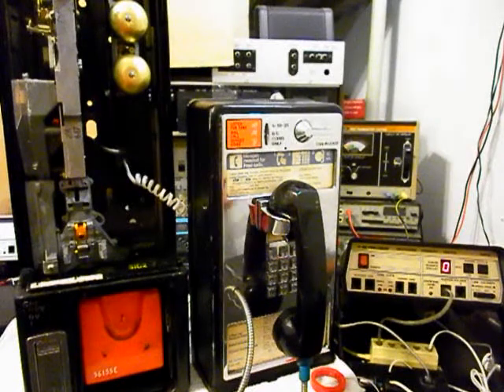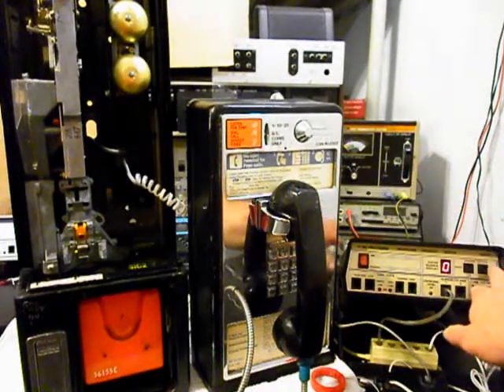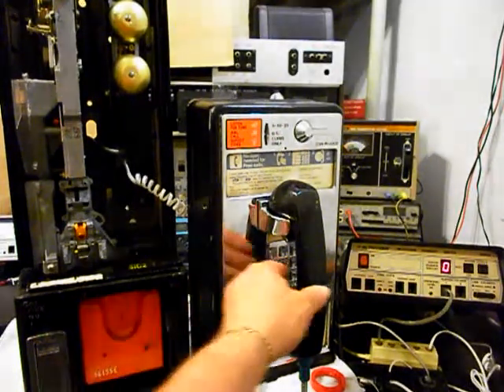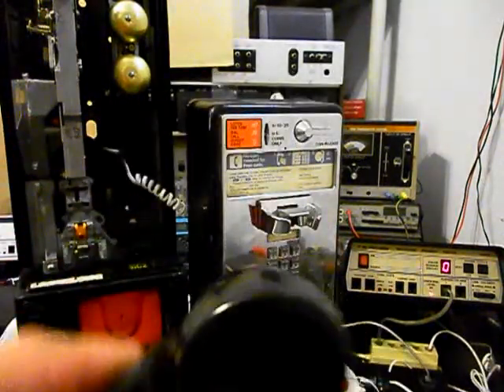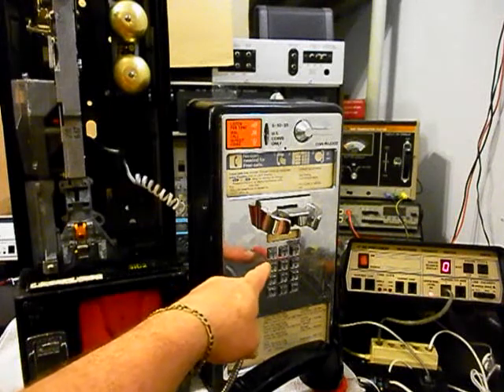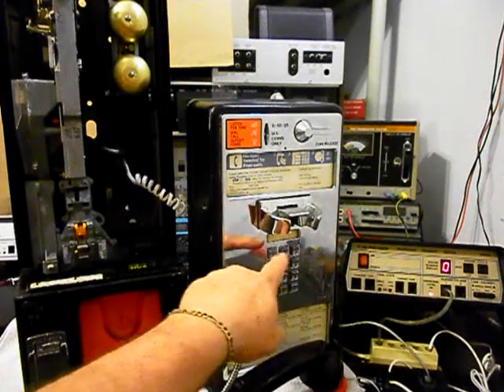Now what we want to do is use our analyzer and send a ring cycle, so we'll start that. We'll let that go a few times. I'll let it go one more time and we'll give you some dial tone. We want to go ahead and dial our numbers out — if you watch the analyzer, you'll watch the numbers roll by.